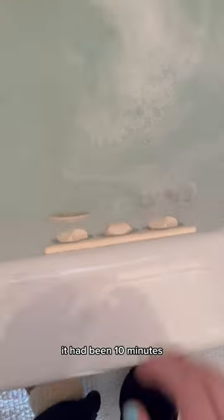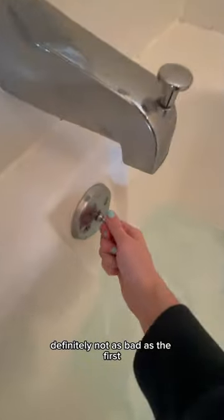This is what it looked like when I came back. In person, you could see that there was a lot of black stuff floating around in there. But at this point it had been 10 minutes, and I'd given the bleach plenty of time to do its job. This is the water after I cut the jets off — definitely not as bad as the first video, but still not clean enough for me.